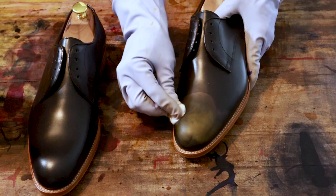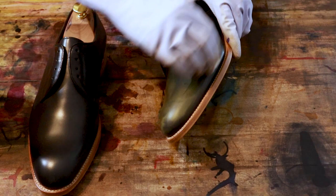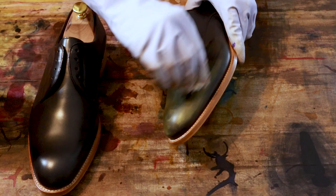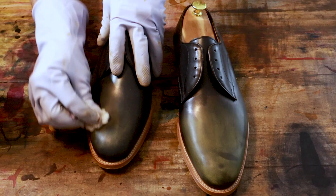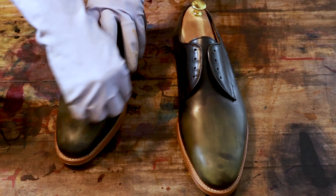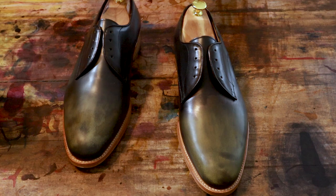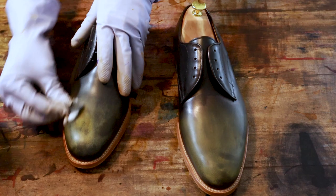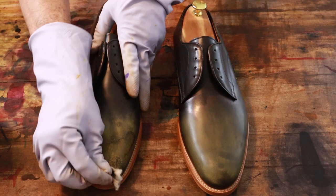So far this one strips exceptionally easily — the black is coming off quite easily, very interesting. The other side is not as easy, and you'll notice this one really didn't have any of those defects where the light color was showing through. But this does strip off a little bit easier than most black shoes, so we should be able to do just about anything we want with these.